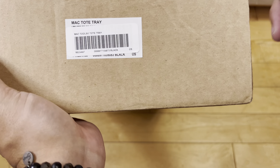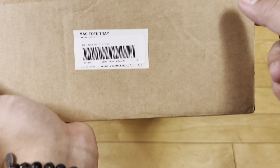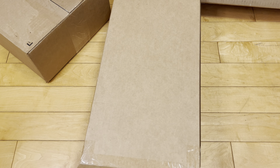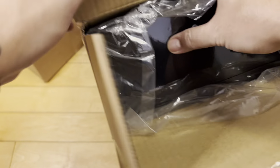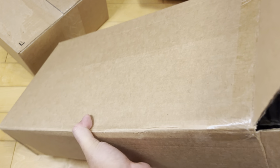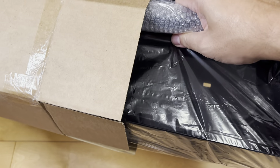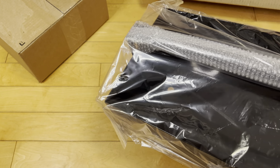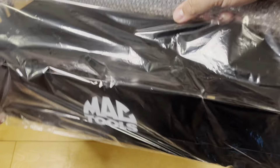We got the Mac Tools tote tray — the Supreme x Mac Tools tote tray. I think you could get these for 50 or 60 bucks and they charged around 100, so quite the markup. But this is a sturdy tool chest. You might ask: do I do a lot of home repair? Am I handy? Not at all — definitely not. But when I do get some tools I can throw them in this thing and it'll look cooler than my neighbor's regular Mac Tools toolbox.